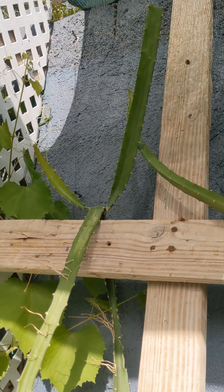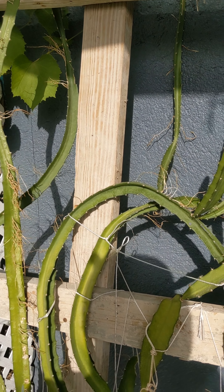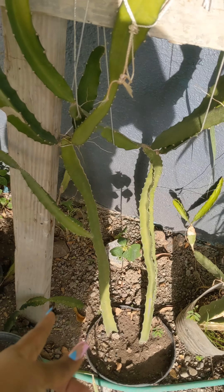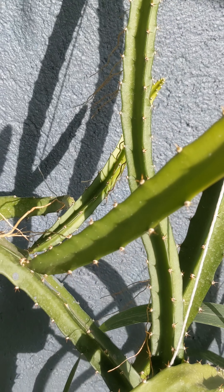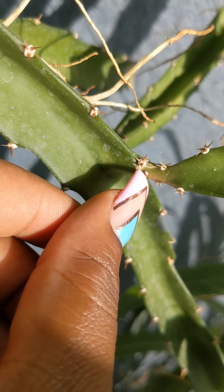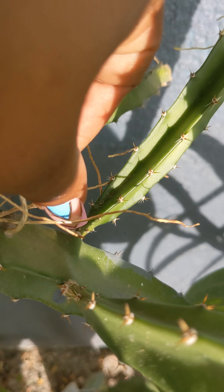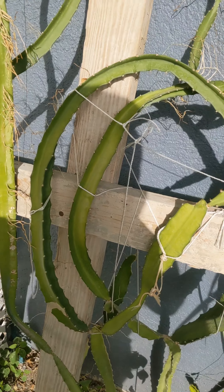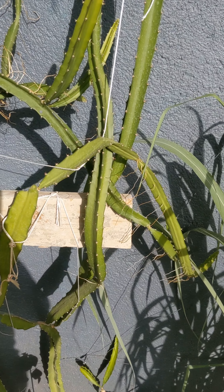Hey beautiful people, a quick dragon fruit tip. When you have your dragon fruit plants you can prune them. I will be pruning mine. When you see so many shoots coming out, you can prune them back by snipping right where the bud is. This helps the dragon fruit plants to be more robust, and the possibility of it pushing out fruits gets higher.